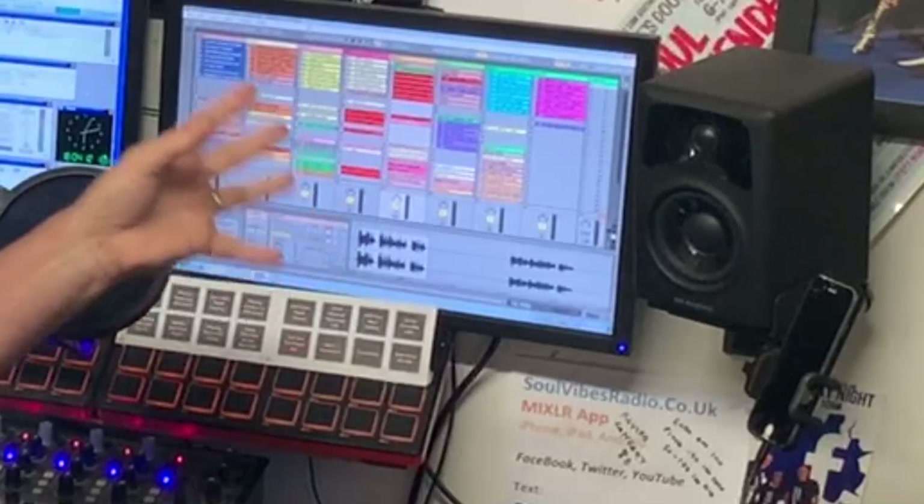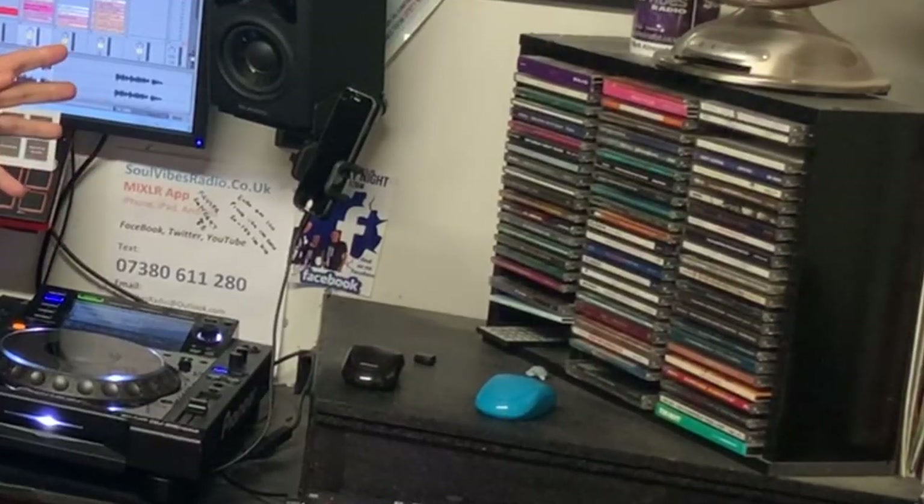We've got a couple of monitor speakers, CDs - yes, we still play some CD requests. We've also got a Native Instruments deck here, a couple of keyboards. Now you probably can't see it, but we do have an old-fashioned turntable - so if we want to play vinyl, some of our DJs like to play vinyl, so we've got a vinyl deck there as well. And just down on the floor are a couple of computers - two computers to be exact - and again I'll explain why we've gone for two and not just one for when we're broadcasting. So without further ado, let me grab the phone and get a closer look.